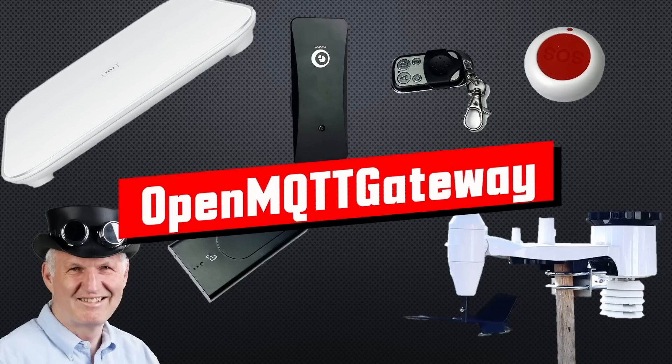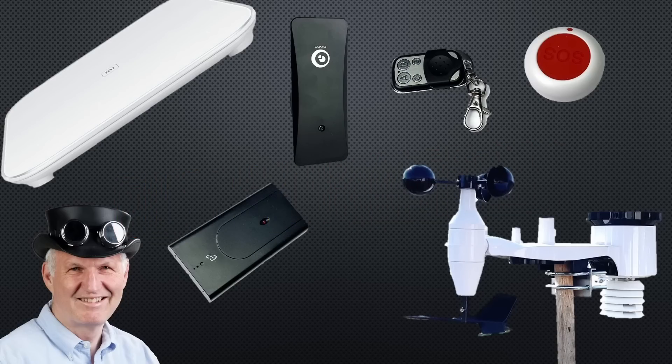Greetings, YouTubers — here is the guy with a Swiss accent, with a new episode and fresh ideas around sensors and microcontrollers. If you subscribe, you will always sit in the first row.